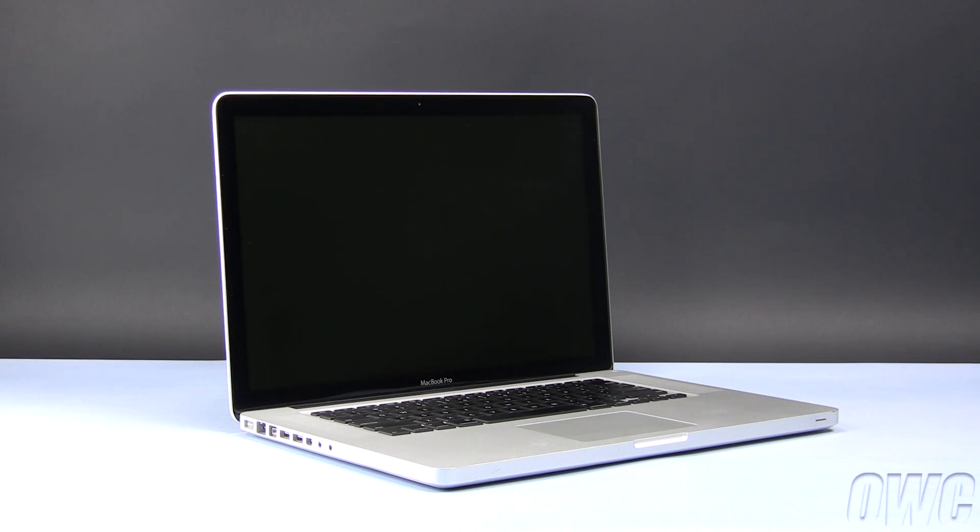Hello and welcome to the OWC instructional series of installation videos. In this installment, we will be installing an OWC data doubler in a 15-inch MacBook Pro late 2008 model. We have already powered down, unplugged, and placed our MacBook Pro in a soft, static-free workspace.